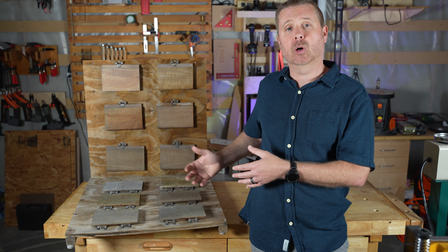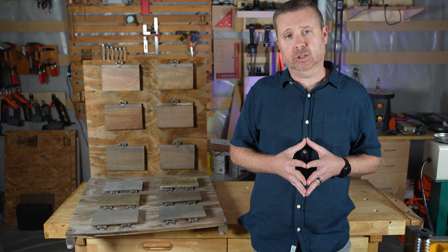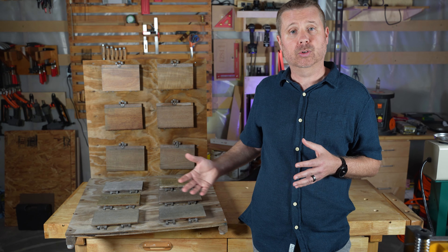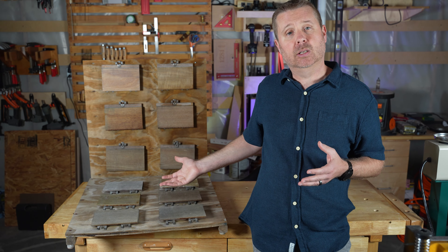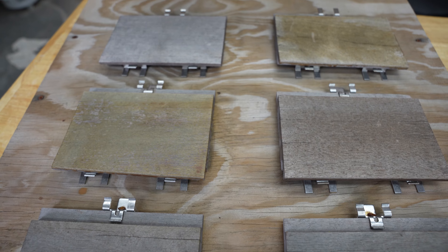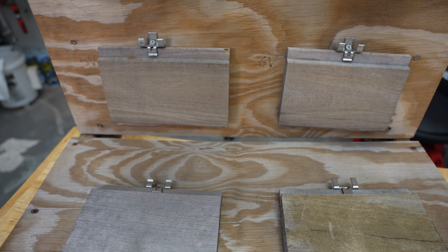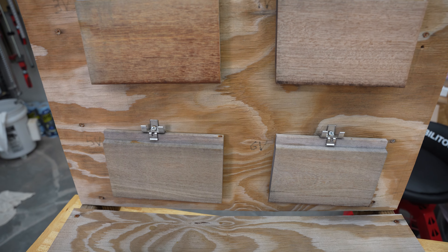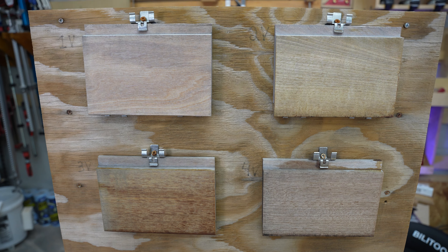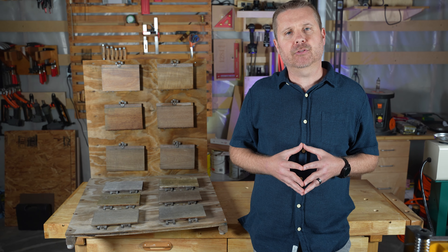Well, here we are after the one-year mark, and for those of you who watched part one, you know things didn't look good at the six-month mark, so as we would expect, things just got worse. Very, very disappointing overall, but part of this shootout is to figure out which of these products is best. We followed the instructions per the manufacturer, and that just didn't work out very well. So I'd like to do something a little different.